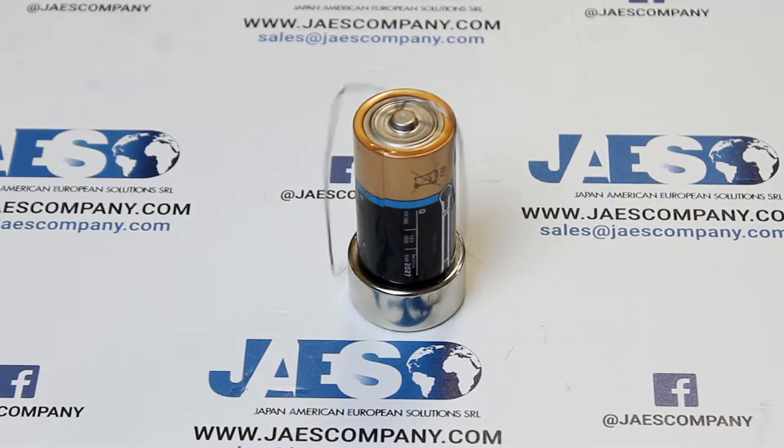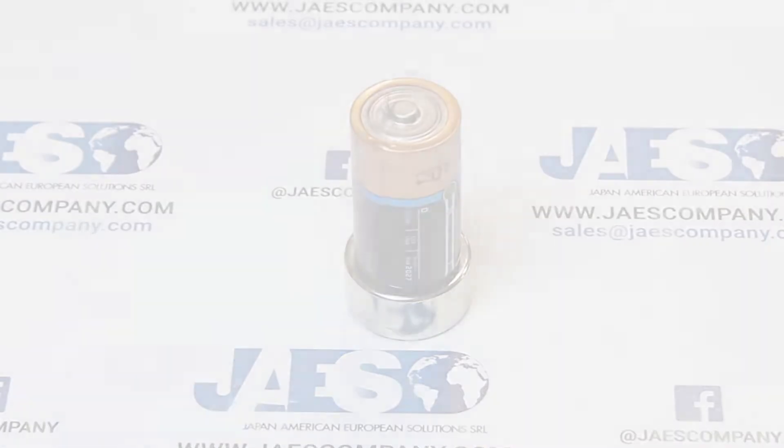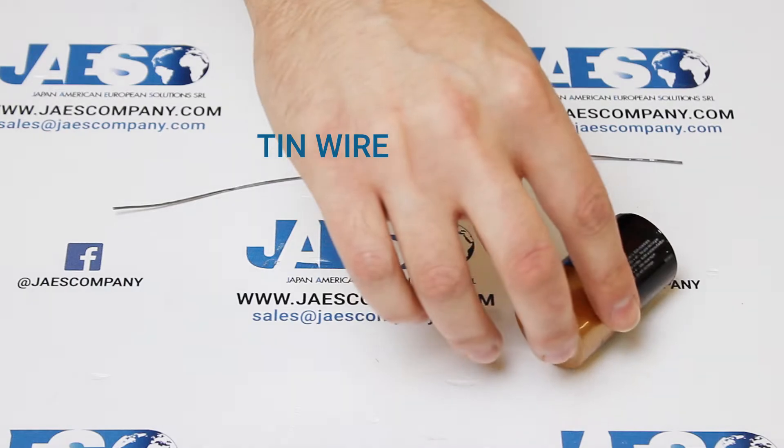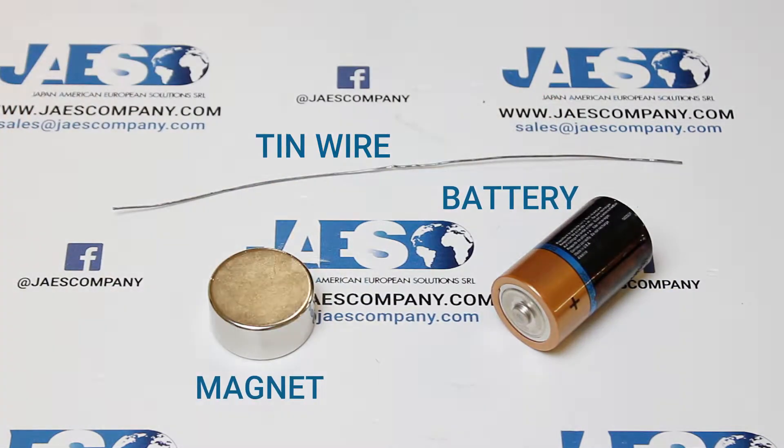This simple experiment allows us to better understand the Lorentz Force principle. For this experiment we only need a thin wire, a battery and a magnet.